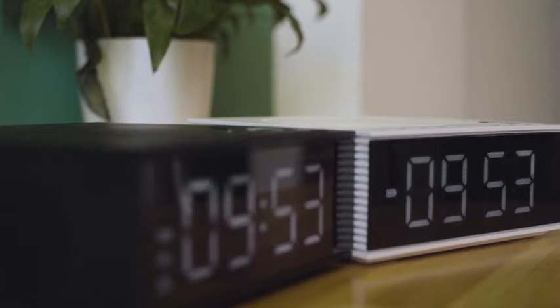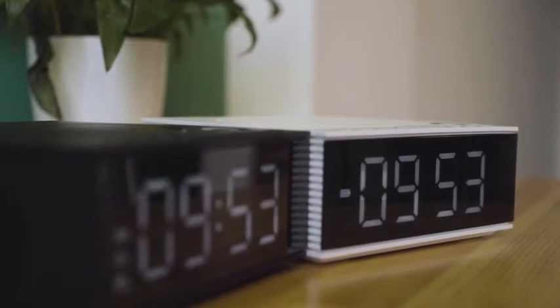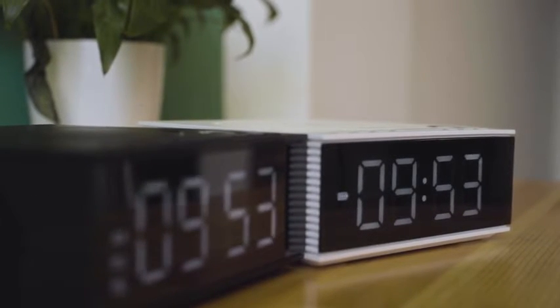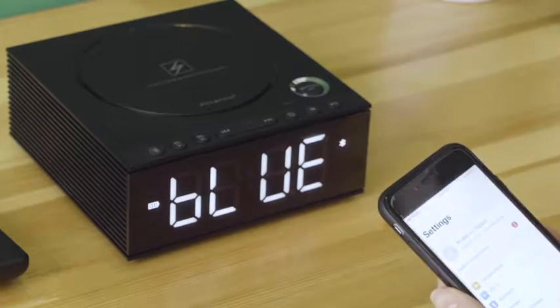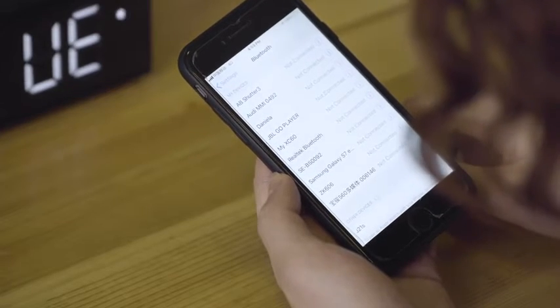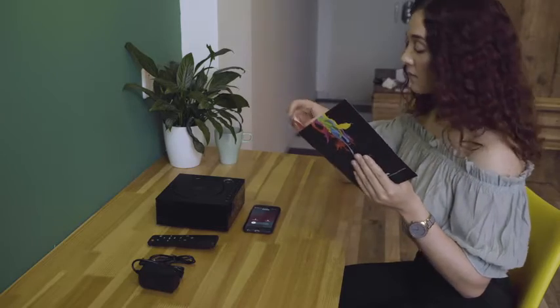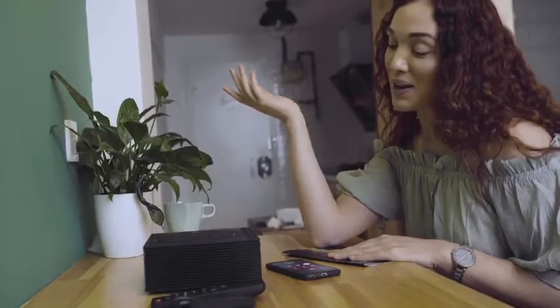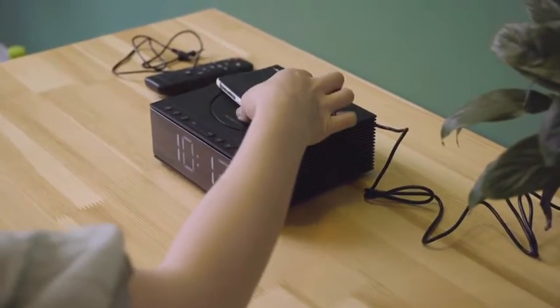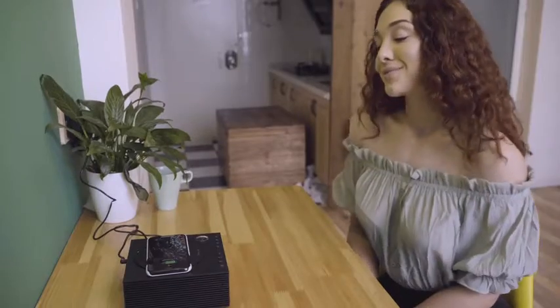This device has a Bluetooth connection function, hands-free calls, and wireless charging. For Bluetooth connection, you just need to short press the M key to switch on to Bluetooth mode. Hands-free calls makes life very easy, and wireless charging means no more cables for charging.